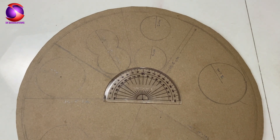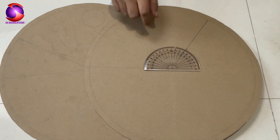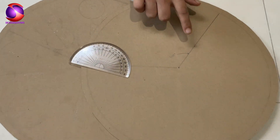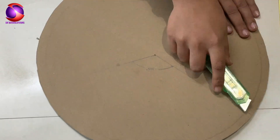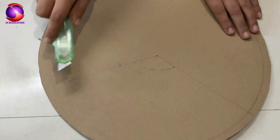To highlight each face one at a time, we are going to cut a 120-degree window on the top circle. This cutout will reveal one cell cycle face as the wheel rotates. Super cool, right?